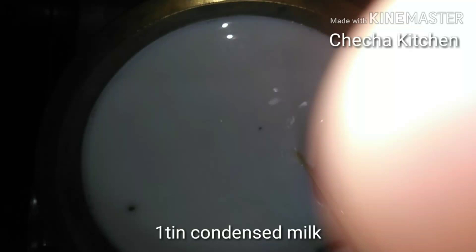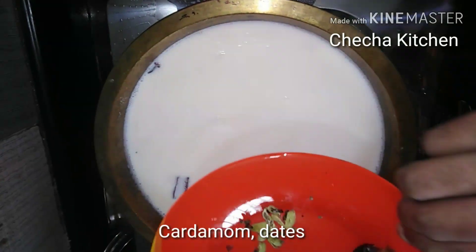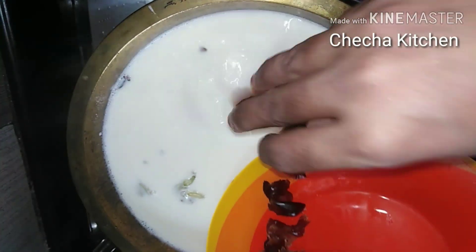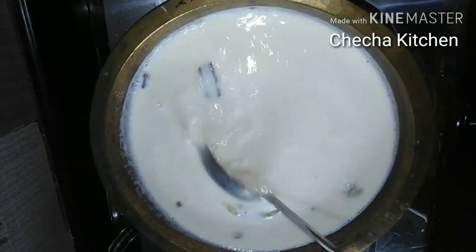I am using milk. I am using a little sugar. I am using a little bit of liquid, and we add them.